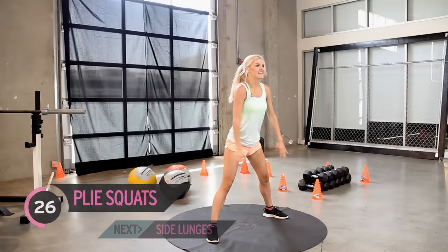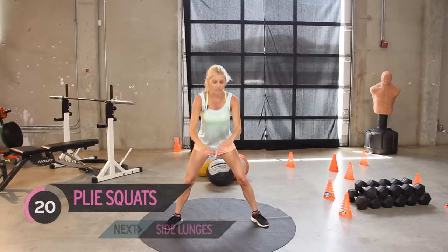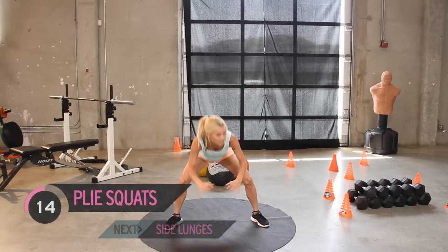Keep it going — I reckon you're over halfway, so that feels good, just knowing that you're over halfway. This is a great exercise that you can do while you're watching TV or brushing your teeth — I always do squats while I'm brushing my teeth. Nice and easy. Try and get those knees to go out to the side. We always want to make sure that our knees don't lock in.